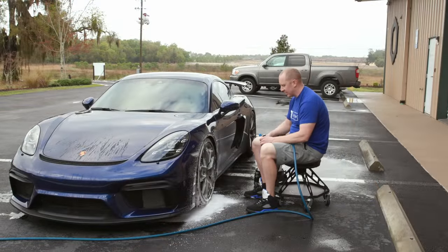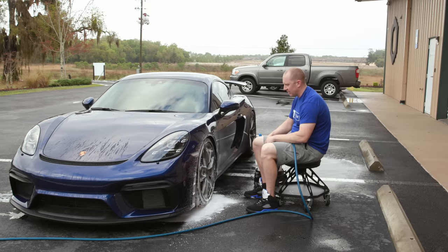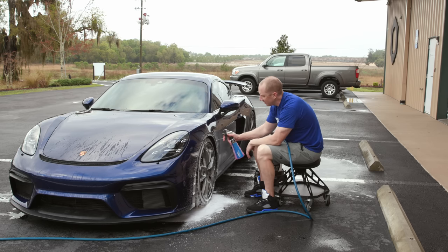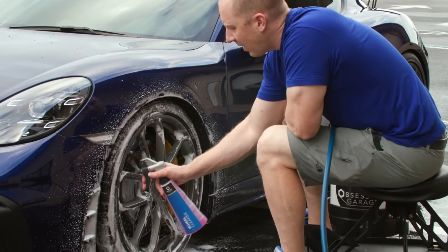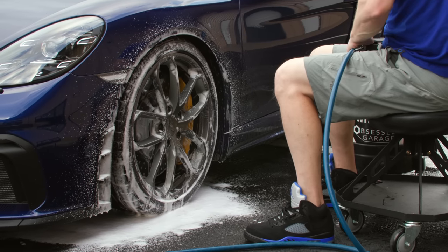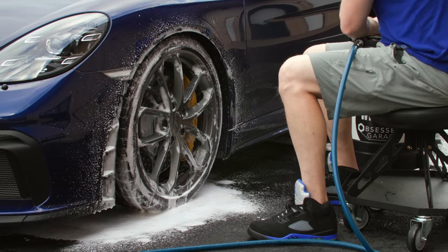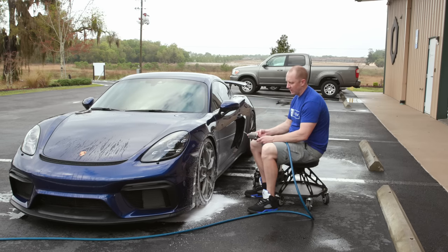So that's my normal wheel cleaning procedure where I do the barrels, foam the wheels, do the barrels, do the faces, do the lugs. And then before I spray off the wheel, what I would normally do is spray with some additional Brake Buster — this is non-diluted. I hit the tire. I don't want to strip the tires of their tire dressing completely, but I want to take off the top layer, just scrape off any funk attached to the tire dressing, and then clean it.